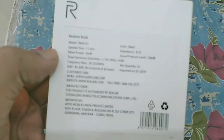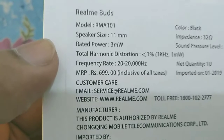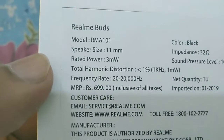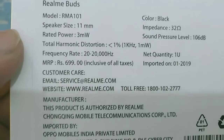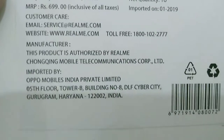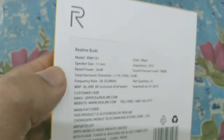You can see over here — let me zoom in so you can check the price. The price is 699, the color is black, 3mW. But I bought it for 550 — there was an offer, so I didn't get much of a discount anyway. This is my first time unboxing a Realme brand product.